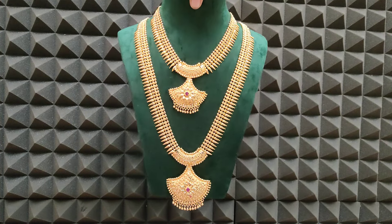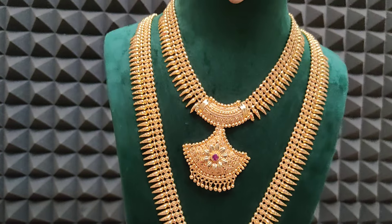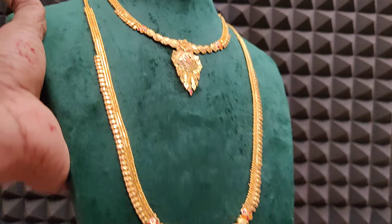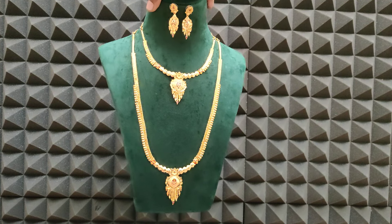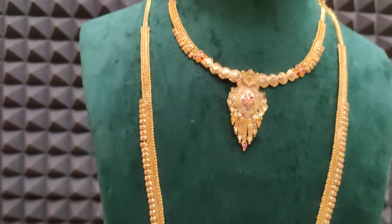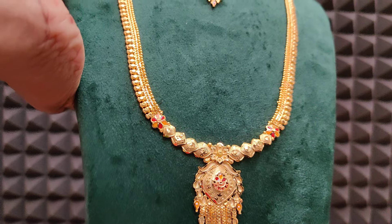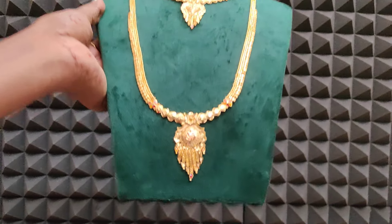Full view paatthuklaan. Next one is simple cute combo — pendant design differs. Same forming finish varruthu, 1199 rupees cost. Closer view paatthuklaan. 1199 rupees plus shipping cost. Fast booking pannikkoonga.